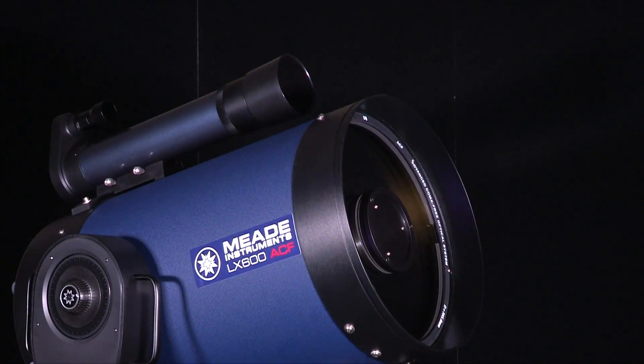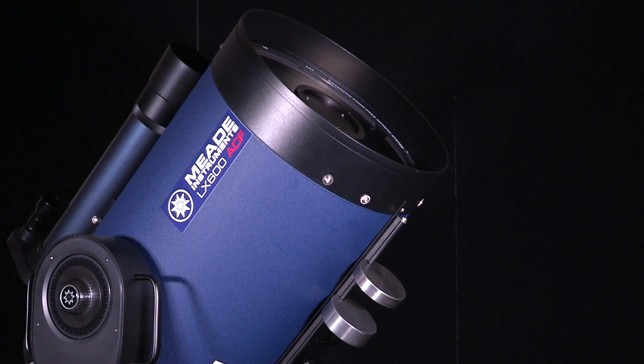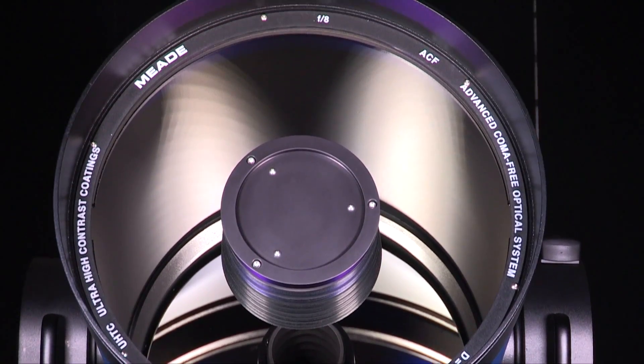The LX600 is available in 10, 12, 14, and 16-inch apertures. The OTA features an internal Crayford-style zero-image shift focusing system with a two-speed 7-to-1 control.